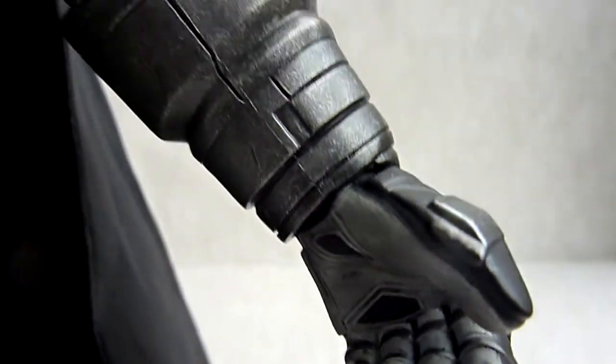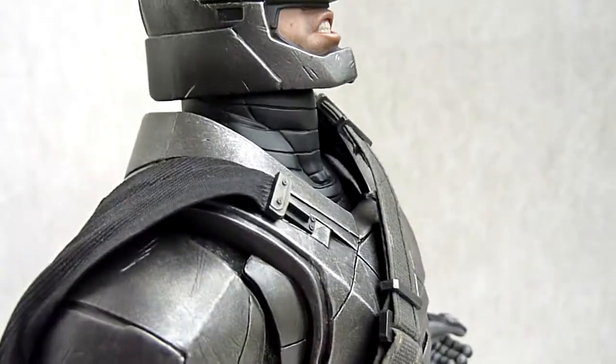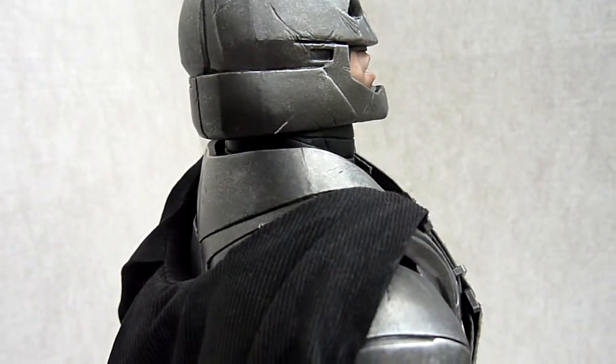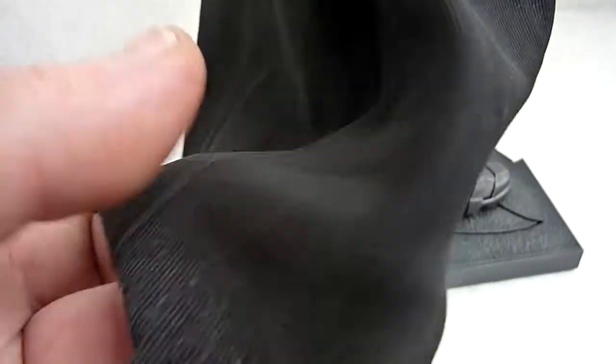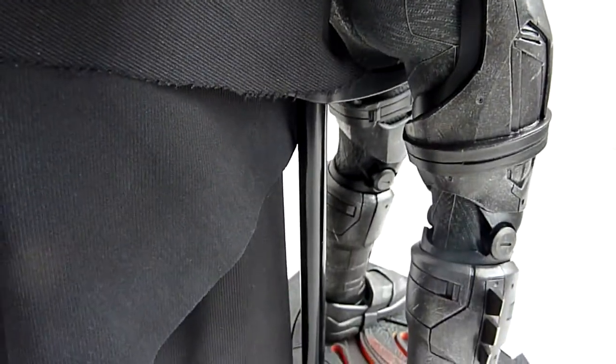The paintwork is brilliant, as you'd expect. The cape is all ragged — let me show you a bit behind that.